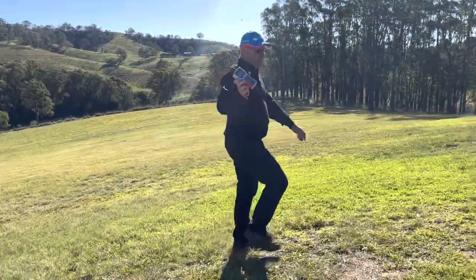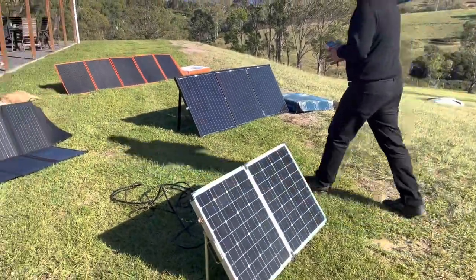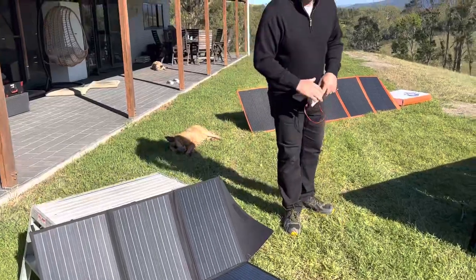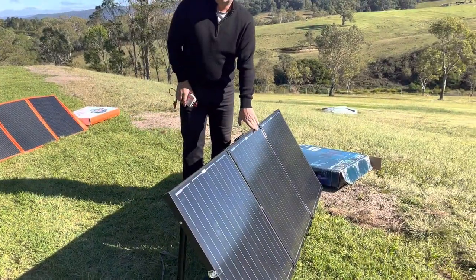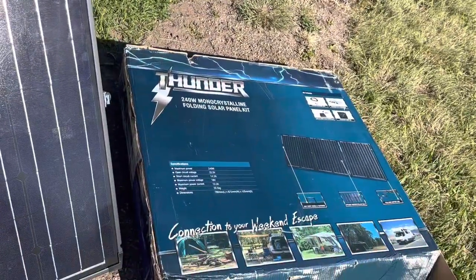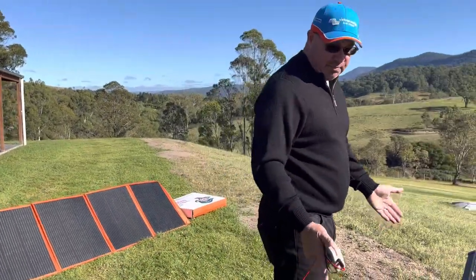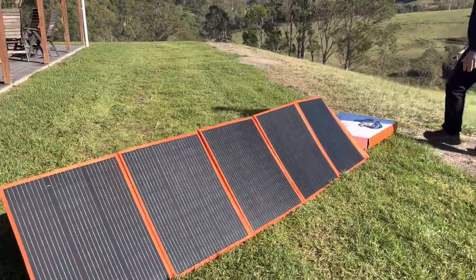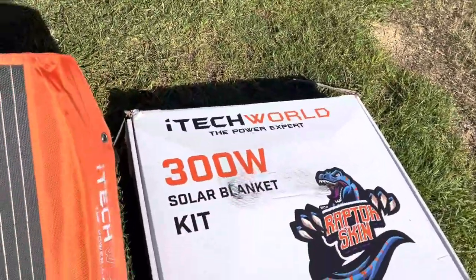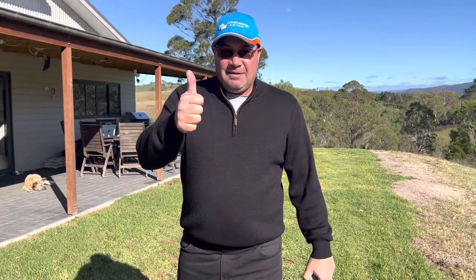To sum up: old faithful — 73 watts from 80 claimed. Voltex at $240 — 88 watts from 200, that's a fail. Thunder 240 watt at $179 — over 200 watts every day of the week. That's the one I'd buy. Yes it's heavy and bulky but bang for your buck you can't beat it. The High Tech World panel is a monster — three meters long, very awkward to set up by yourself. I reckon it's a fail. Thanks a lot, stay tuned.